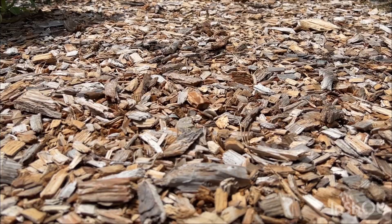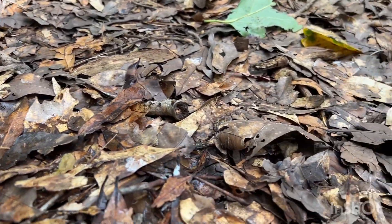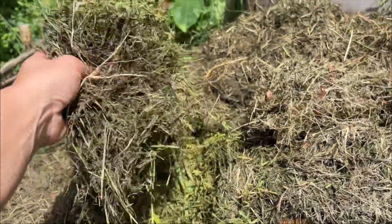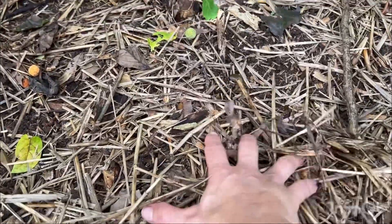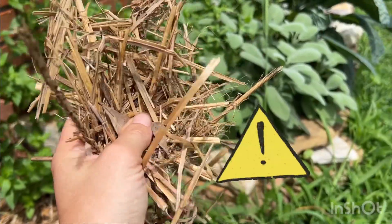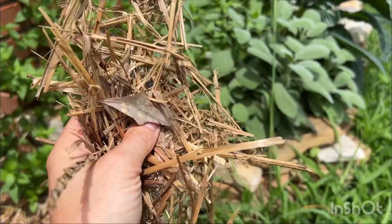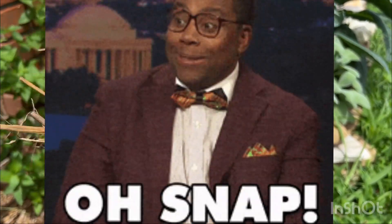This is mulch. Leaves — that's mulch too. This pile of grass clippings? Mulch. Hay, straw — mulch. If you plan on gardening with straw or hay, make sure it's not sprayed with pesticides, because that's a sure way to kill all of your plants. Ask me how I know.